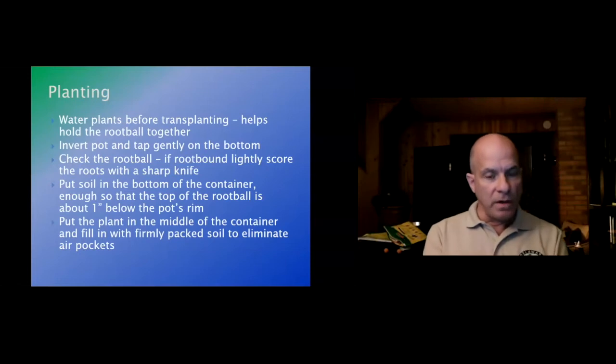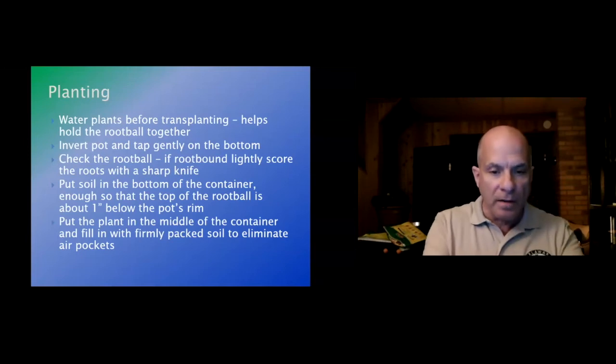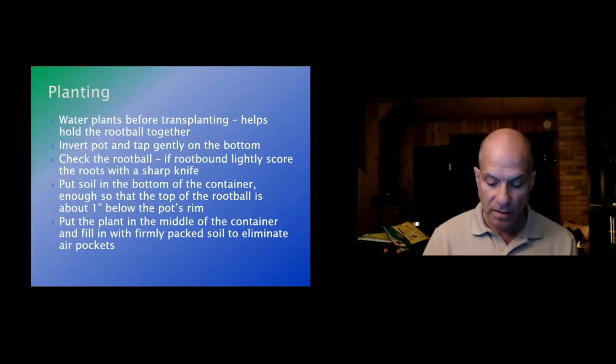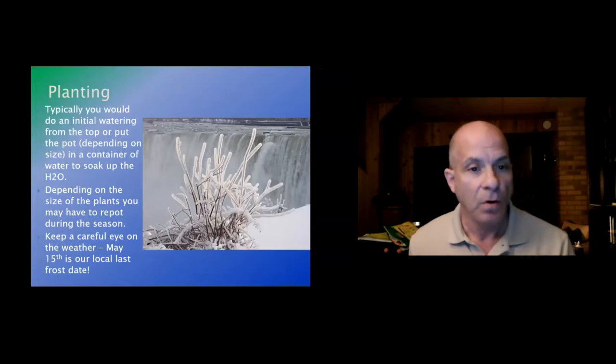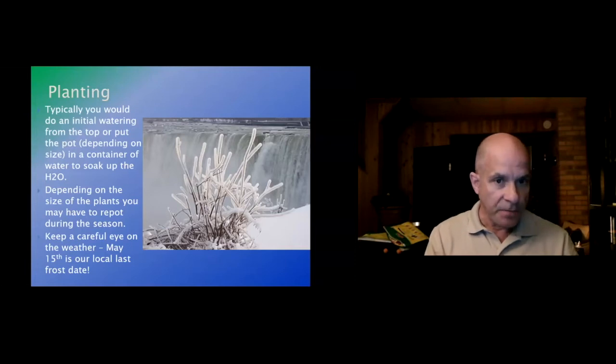Put the container in place first where you want it to go, then fill it with soil. By 'firmly packed' I mean pushing it down firmly to eliminate air bubbles — not pressing down really hard. Typically after you're done, do an initial watering from the top or set the pot in a container of water to soak it up. Just make sure you water it.